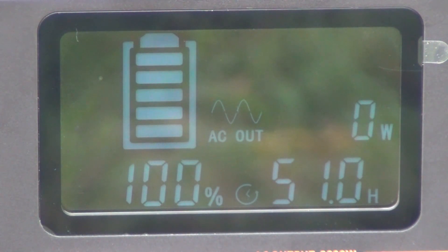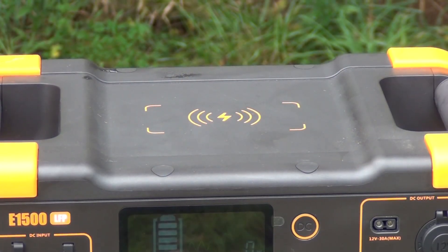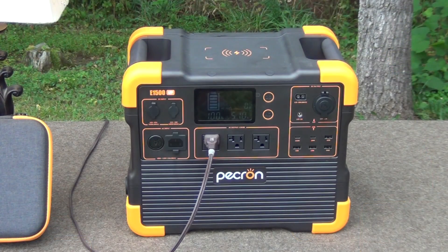It will run at this rate for 51 hours using just a lamp. So if you just use it for lights, you're looking at several days of use in the evenings. If you have a cell phone that uses induction charging, you can just lay it on top of the unit and it'll top off your cell phone for you.